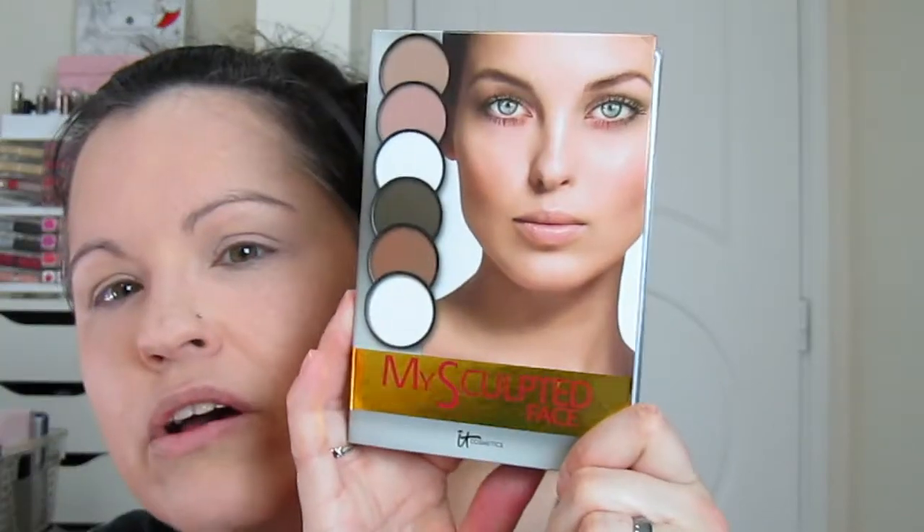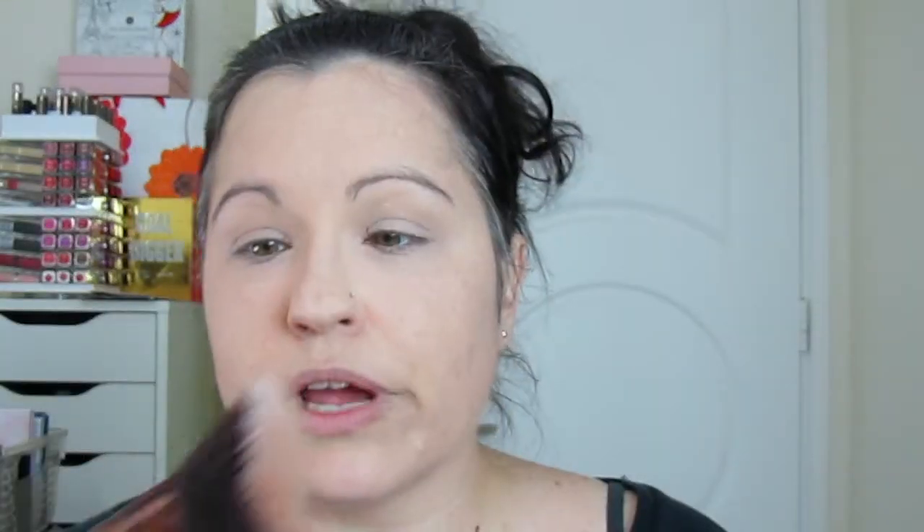Okay, next for contour I'm just going to do a little bit of the IT Cosmetics. I'm going to use this Luxe 504 large angled brush.